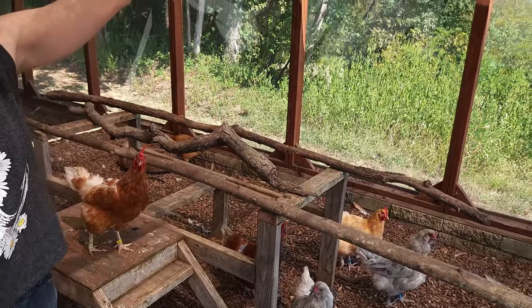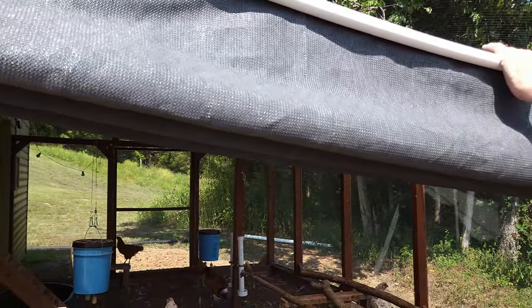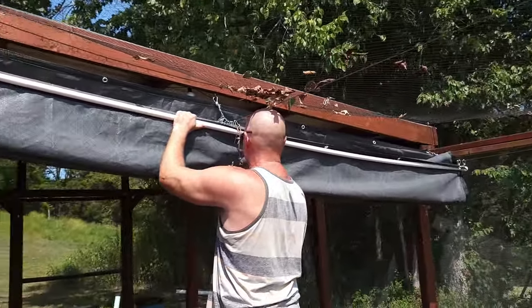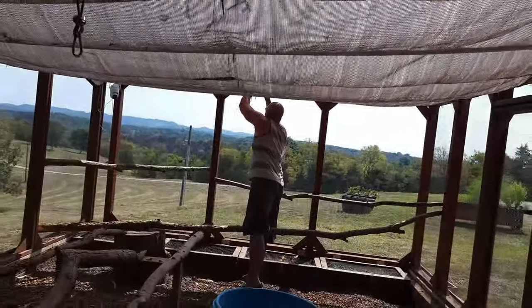The next thing I built is this retractable awning — it's not automatic, we have to manually do it. And of course I have aviary netting over the top, which has helped. We've had a few hawks dive bomb here and there and nobody's gotten in yet. If it's really hot outside, this allows me to give the chickens a little more shade.